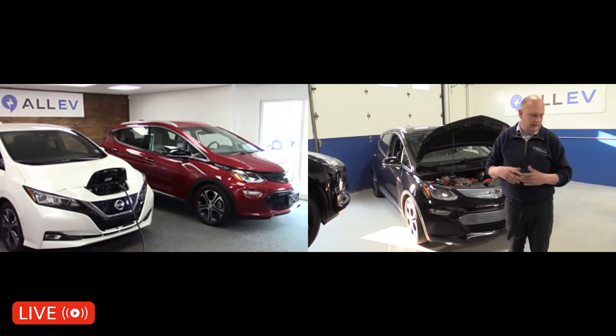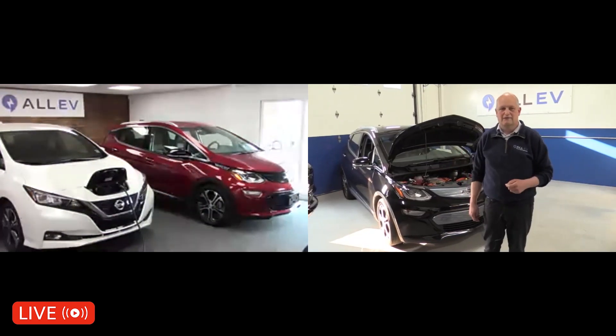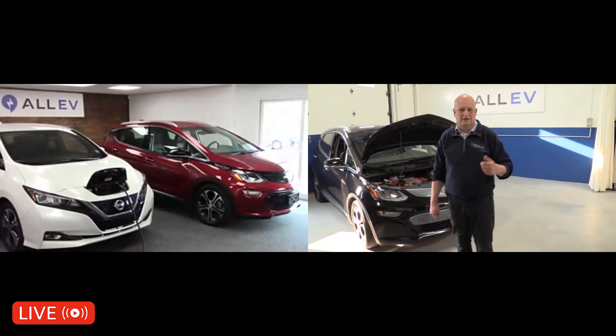Dave, are you there? Did you get any water? Yeah, I'm getting water now, Jeremy. I'm going to take a Level 2 charger — 220 volts at about 32 amps — dump it in a bucket of water, and plug it into a vehicle.